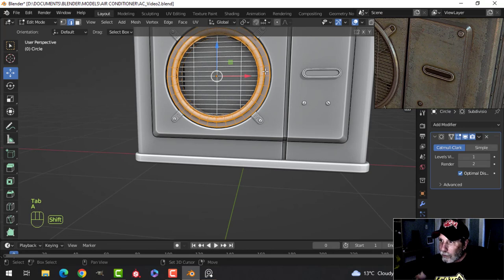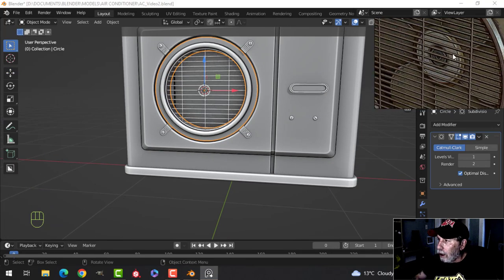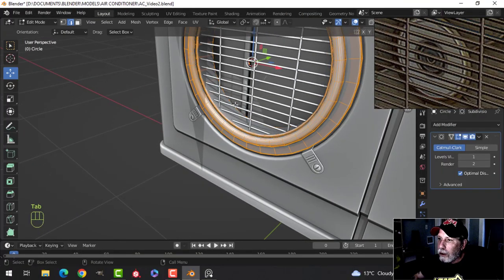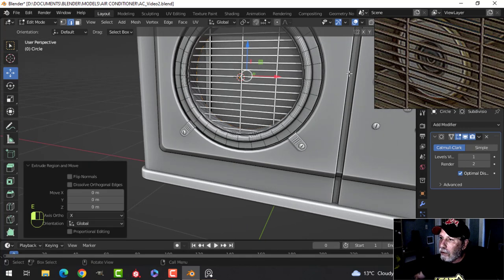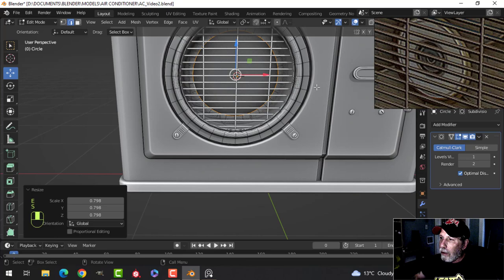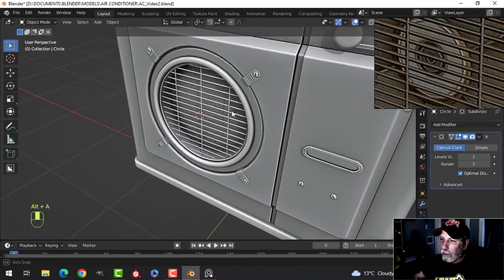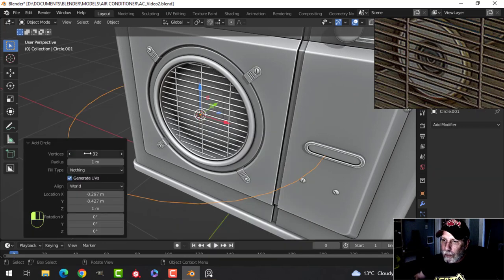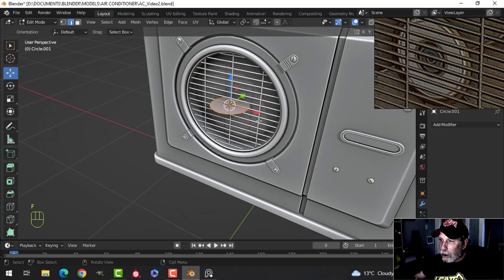Let's come back and have a look at the fan itself. I'll come in and take this piece, extrude it in and close it up — I want it closed back there. Let's bring in a circle, go for 18 vertices. We will put a subdivision on so we're not doing low poly. I need to make a face and rotate X90.